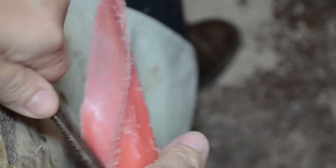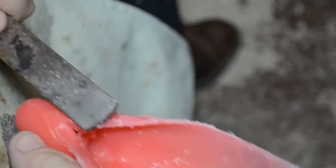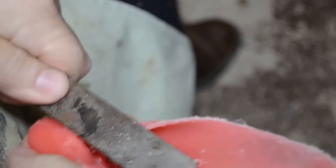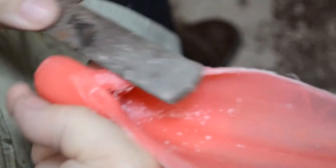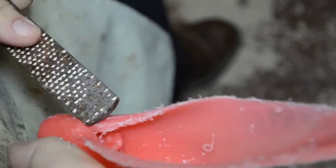Ouch — that hit my finger. That hit the old finger-rooney. I want this more rounded — this has to round in like so. You're going to see a huge difference next time I show this.